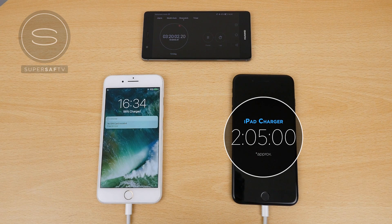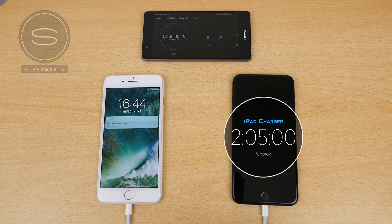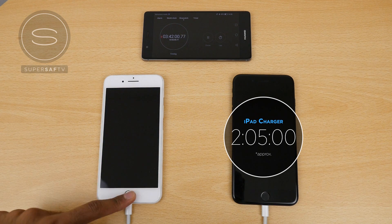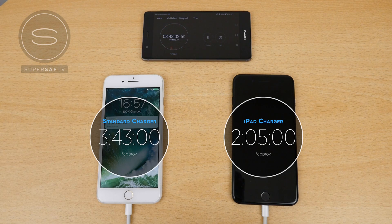After three hours and 20 minutes, we're still on around 98%, so this last chunk is taking quite some time. Checking after three hours and 30 minutes, we are still on 98%. Something to bear in mind is that in the previous test, the iPhone 7 Plus completed charging at around 3 hours and 27 minutes, but that started at 1% — this time we've gone from 0% when it was completely switched off. Checking again at 3 hours and 40 minutes, we're still on 99%, and the same at around 3 hours and 42 minutes. Finally, at 3 hours and 43 minutes is when we reach 100%.